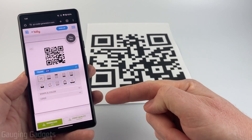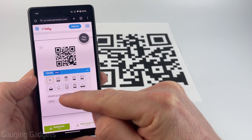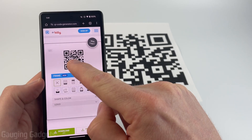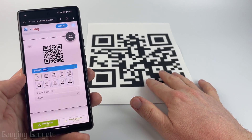How to scan a QR code with your Android phone. In this video, I'm going to show you two different ways to scan a QR code with your Android phone. First, I'll show you how to scan a QR code that's actually on your Android phone — like on a website or image. And then second, scanning a QR code with your Android phone's camera.